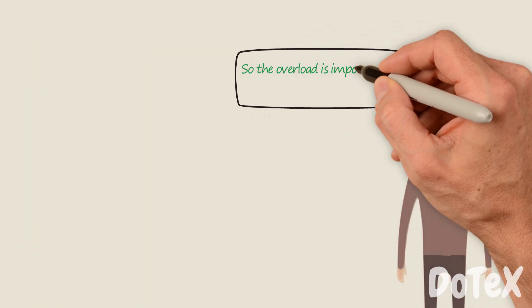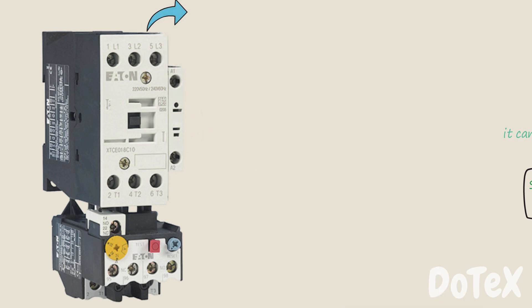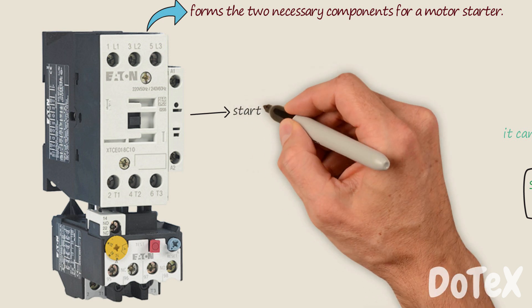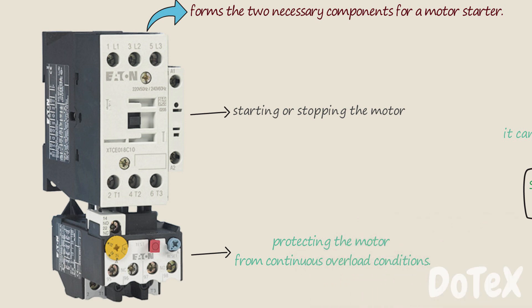So the overload is important to run the motor properly, but it can't run the motor alone. An overload relay paired with a contactor forms the two necessary components for a motor starter. The contactor is responsible for starting or stopping the motor, while the overload protects the motor from continuous overload conditions.